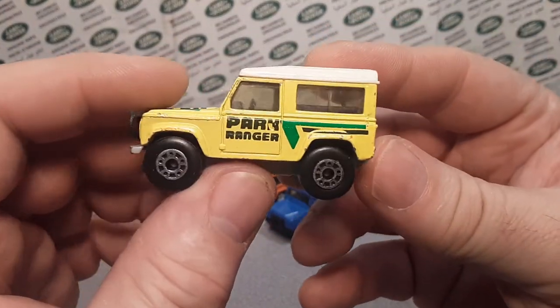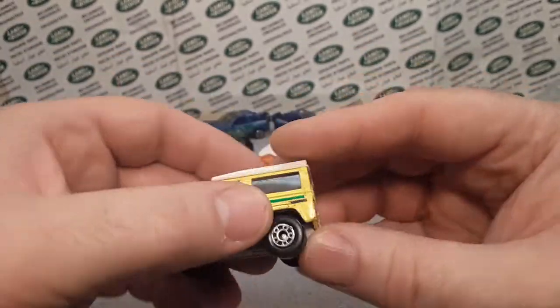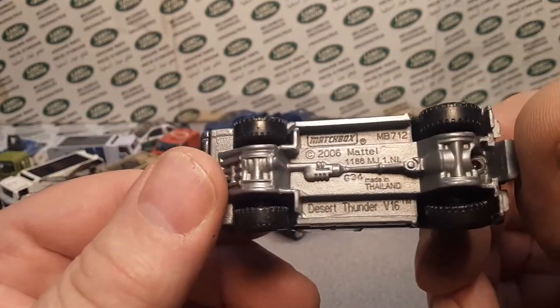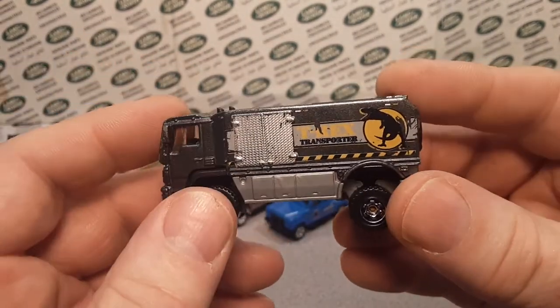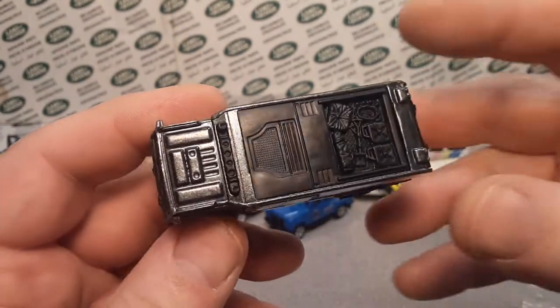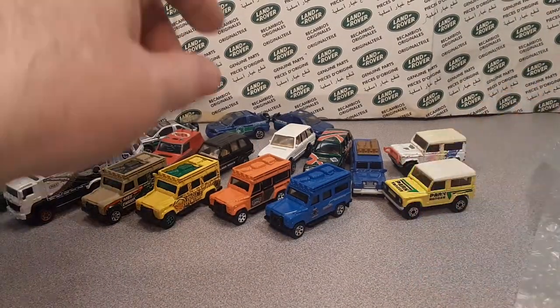Here is the retro Target exclusive — this is that one, but the original. We got another one. Now is this the real thing? Yes — this is a desert one. I don't think I had this one. This is kind of the T-Rex transporter. Very kind of cool — that's original there.